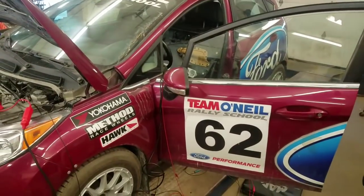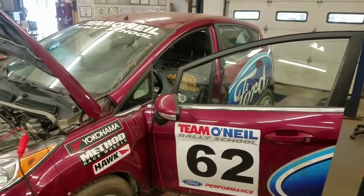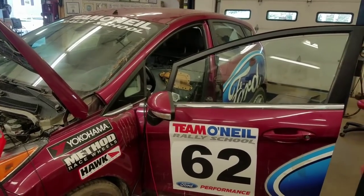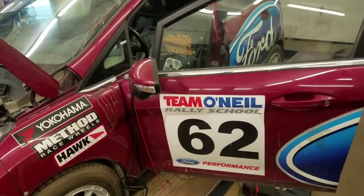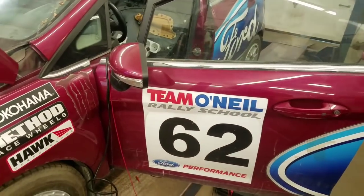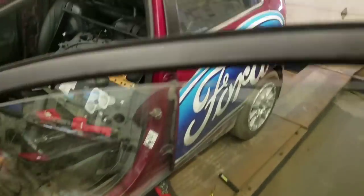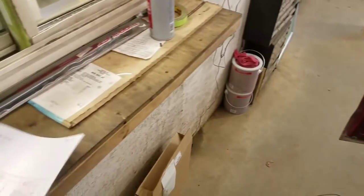Today we have a 2009 Ford Fiesta — it's a euro car, they didn't start producing these in America until 2011. This particular car belongs to Team O'Neill Rally School, which races rally cars and teaches defensive driving. The problem is the driver's side window will not go up.